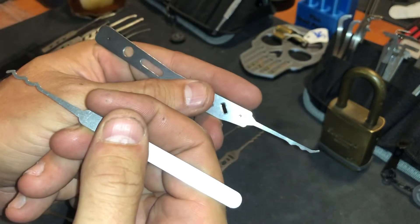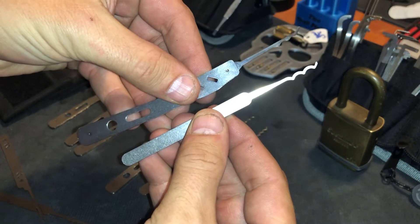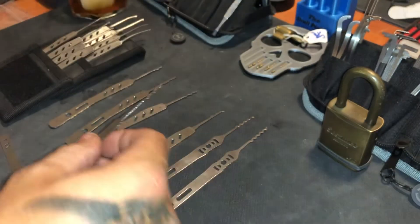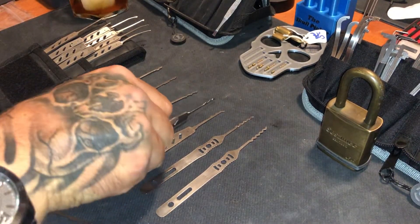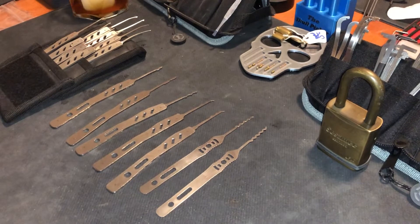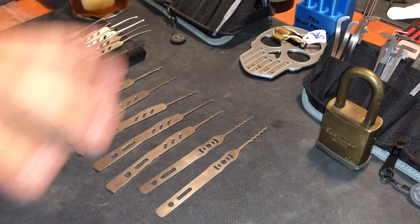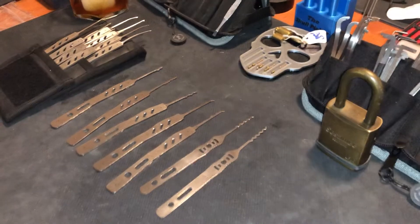I'm not a 'yours is bigger, mine's bigger' type of guy — but you know what, mine's bigger. Anyway, Andrew, Law Lock Tools — great job on these, man. And I know some of the other guys had help with these too; great job, everyone. I love them, thank you so much. Very competitively priced as well — super competitive for such a good pick, in my opinion.